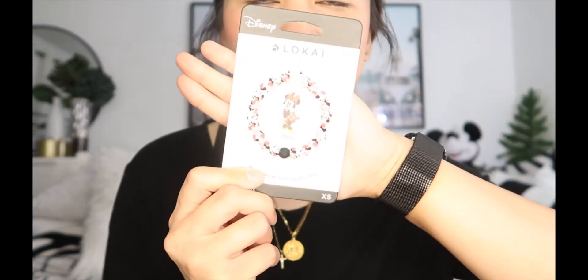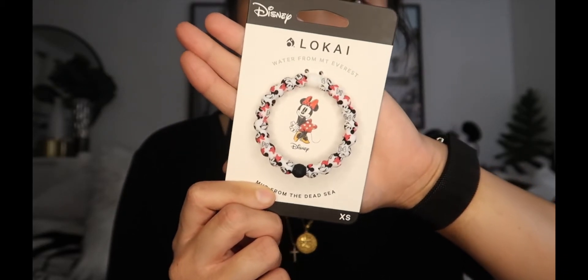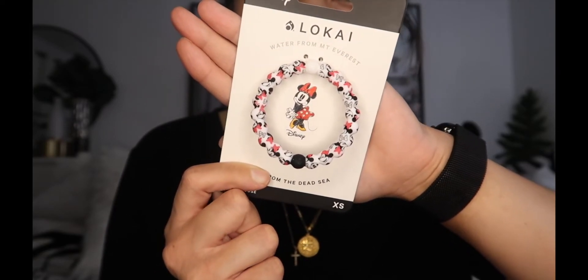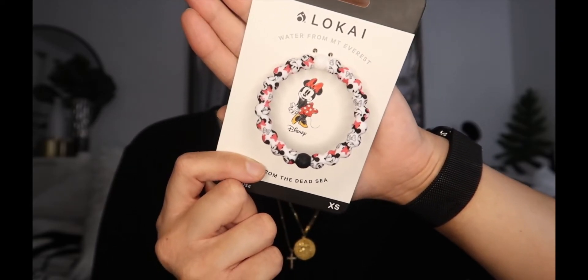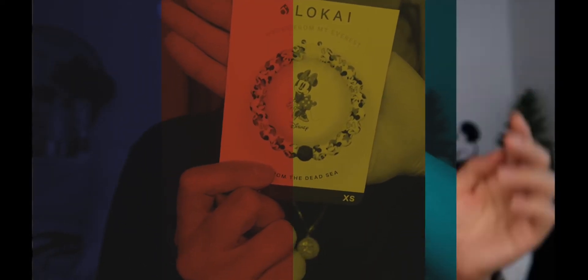It matches my outfit today — I might have to get one for myself too! The last one I ordered is for her other little girl, children's extra small, and it's the classic Minnie version. It has Minnies with different expressions, her features, her bows, and little hidden Minnies on it as well. I love this collection!